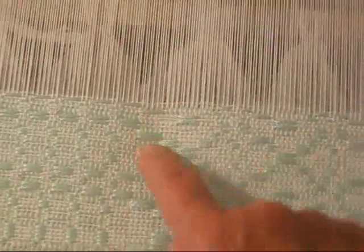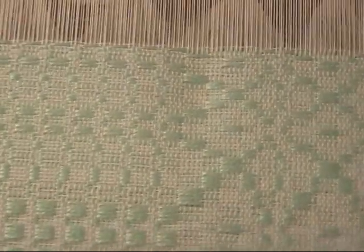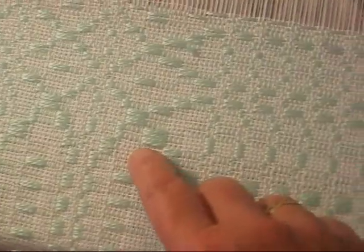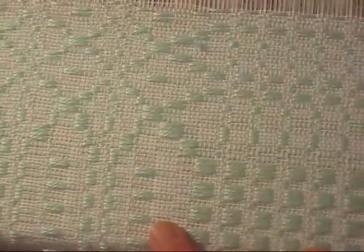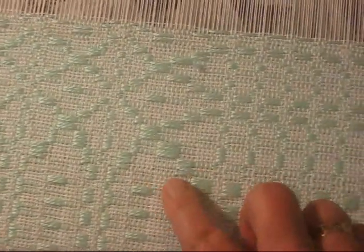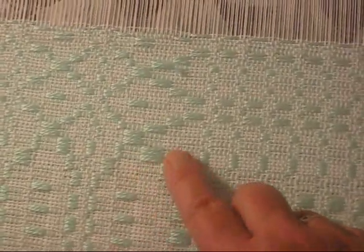You can see here there are two pattern threads, so that particular harness was raised twice in succession. That's why it's necessary to have the tabby. If you just had the pattern thread — sometimes there are four of them or three of them together — and no background, it would be very flimsy cloth. You can see if you just had this green, there's nothing to hold it together. So with this kind of weave, you're actually weaving twice: once with the pattern, once with the tabby.